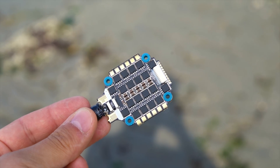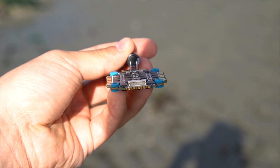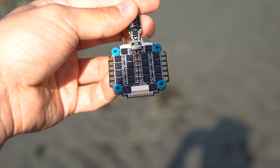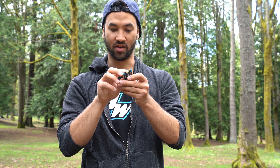We got a new connector rail. This new connector rail allows you to either use the connector to hook up to your flight controller, which is quick and easy — that's my preferred method — or soldering up manually if that's your preferred method of wire attachment.